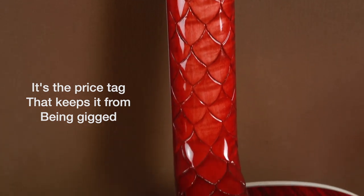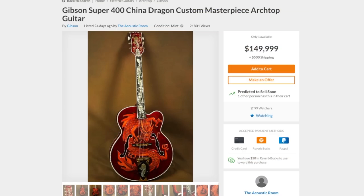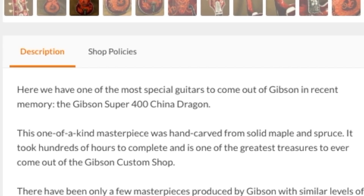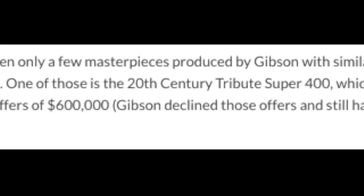But clearly this is not meant to be played. It's a display piece for an emperor or a sultan, something similar to the Hermitage Stratocaster that we talked about before. And surely one day it will sell, despite what anybody in the comment section thinks. Now, according to Landon over at the acoustic room, this is one of the most special guitars to come out of Gibson in recent history. The only other comparable model he could think of was the 20th Century Tribute Super 400, which has commanded $600,000 offers — but word on the street is Gibson is looking for a million.